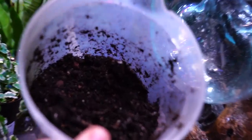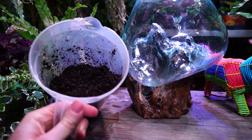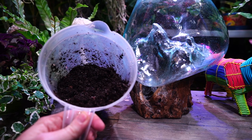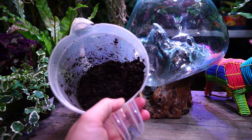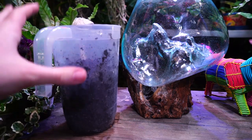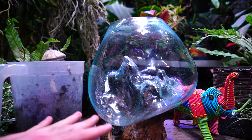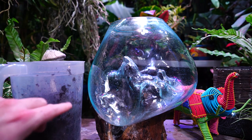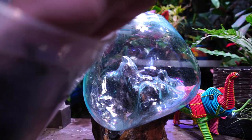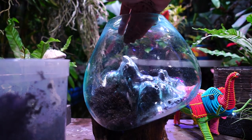I have a soil blend here that's fairly well moistened. This is a blend of repti soil, which is what I've been using in a lot of my terrariums, and some Coco Bop, which is a coconut-based potting mix. It has a good blend of coconut, some compost mix, orchid bark, sand, and perlite — because the Coco Bop already has a lot of perlite in it. The mix is roughly three parts of the coconut plus organic garden compost potting mix to one part repti soil. I did that because repti soil holds moisture a little bit better; the Coco Bop dries out fairly quickly.